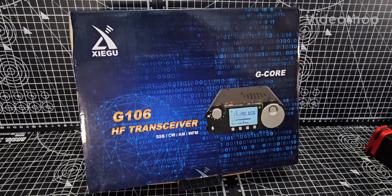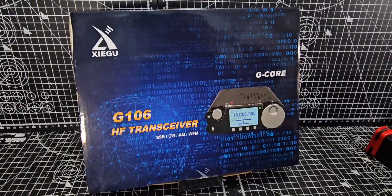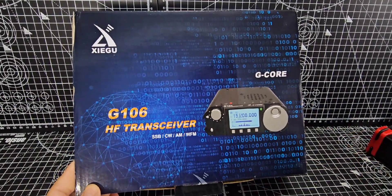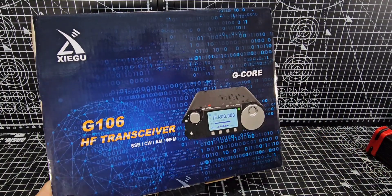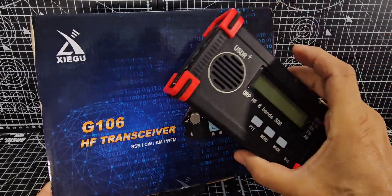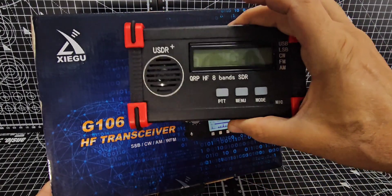Let's take a look at the Zygu G106. There are many reviews on this device, so let's see what we think about it. It's about £250 and I think designed to compete with the lower-priced transceivers. It's a QRP transceiver — those are about £150 — so it's going to be quite basic.